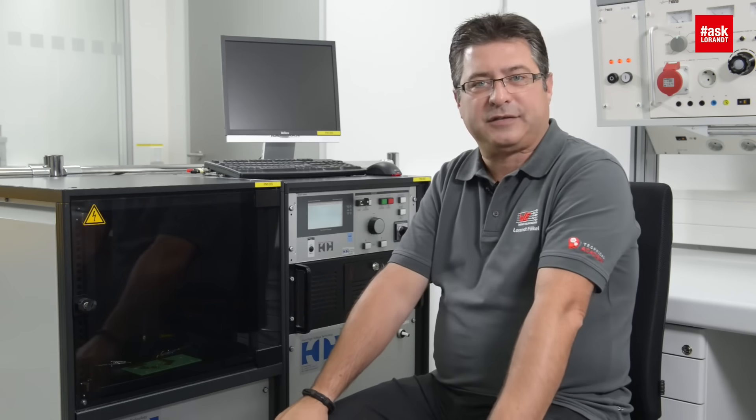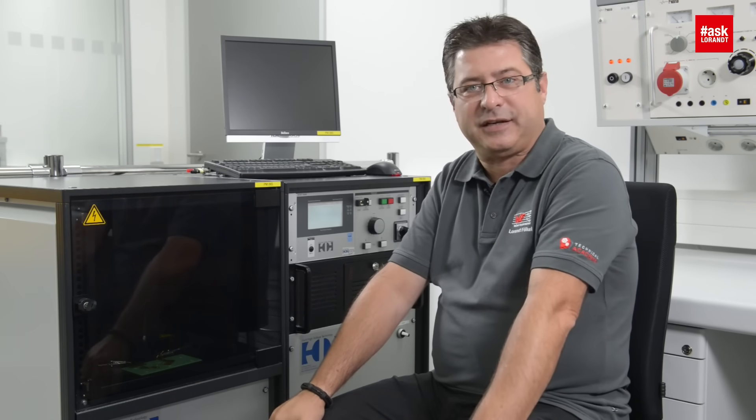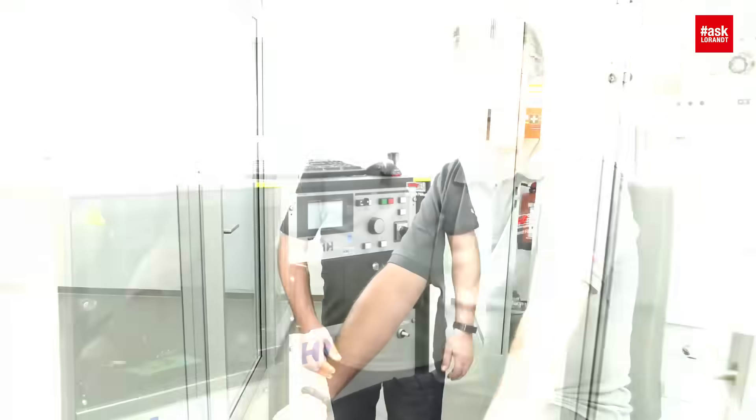Hope you enjoyed these many sparks and shorts. Watch my next videos, bye-bye. Stay in touch with me, ask your questions, and follow me on my channels.